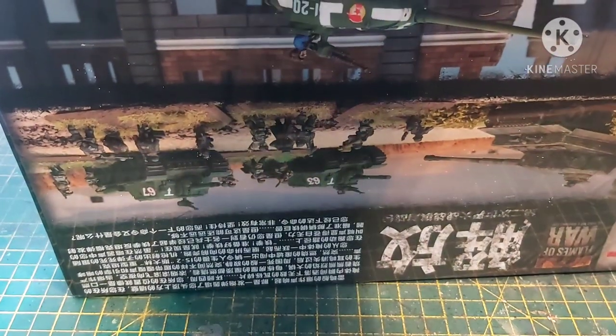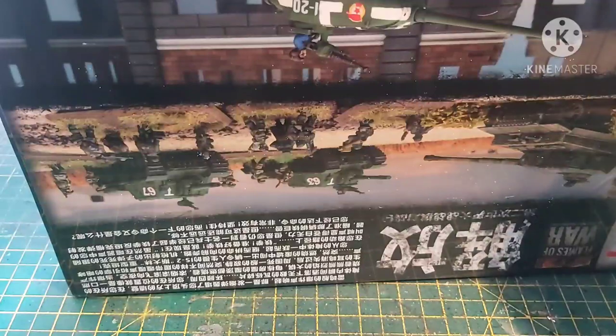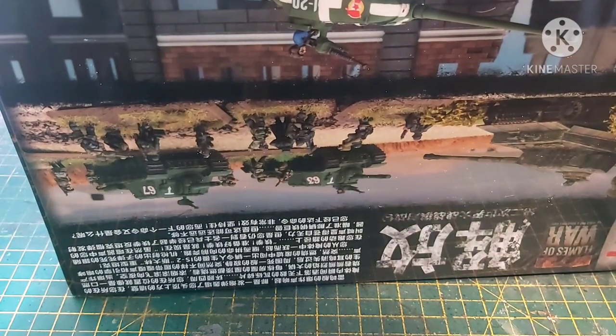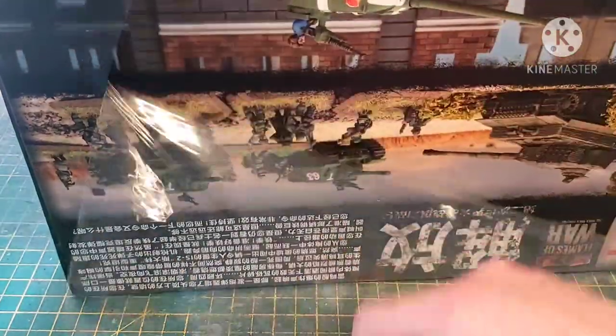So let's crack this open. I've been waiting a long time for this, but I have been working on a commission. I wanted to leave the cellophane on and do it all properly.